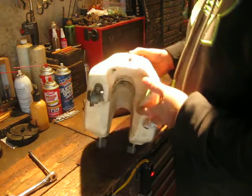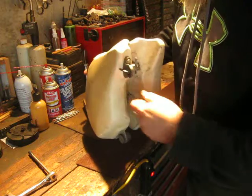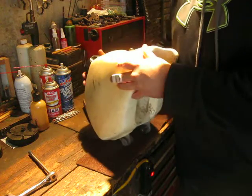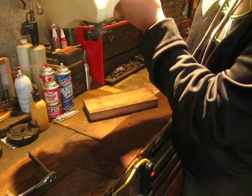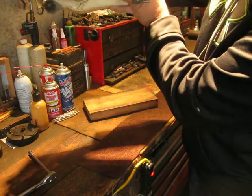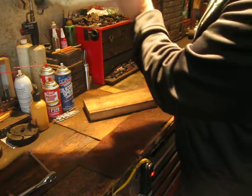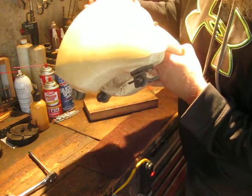Let's see if it leaks. Ha, I guess I better turn it off first — dumbass. Okay... doesn't appear to be leaking. That has stopped the leak!